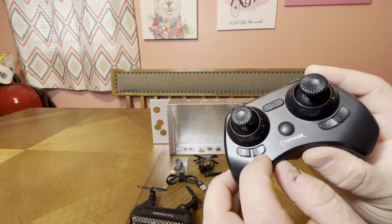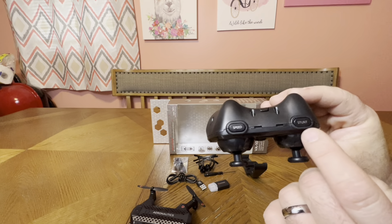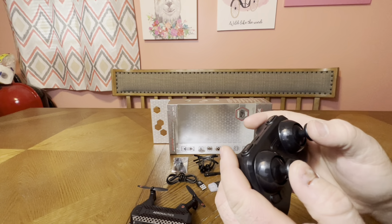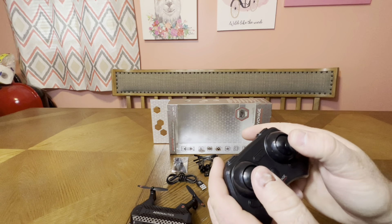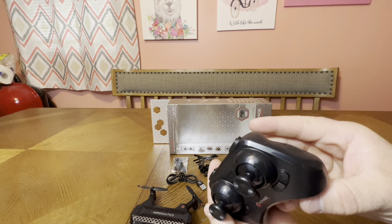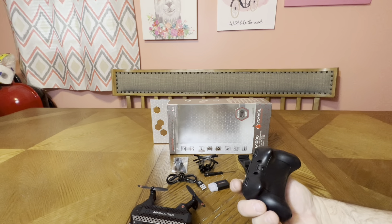They even labeled the controller — forward and back trim, left and right trim — labeled! Love that. Stunt button for 360 flips, speed button. Only the right stick clicks in — probably click once for photo and press and hold for video. Very intuitive, very easy to do without taking your hands off the controller.